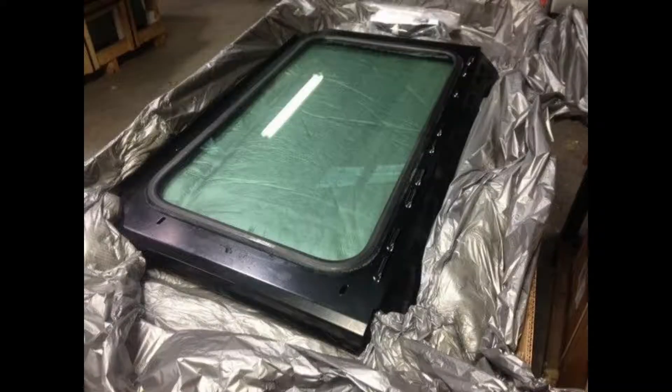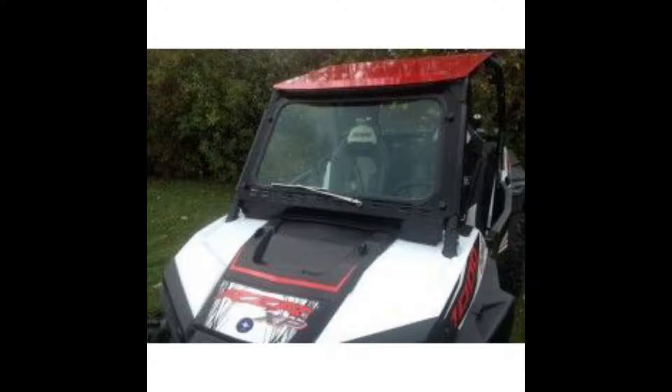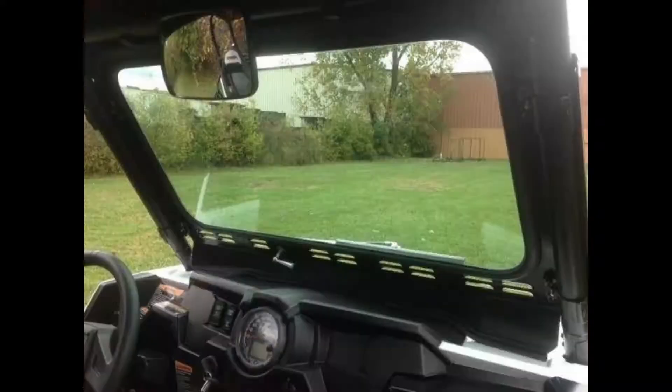The 2014-2018 Polaris Razor laminated safety glass windshield by Extreme Metal Products is one of the best windshields on the market for any rider that wants to stay dry and safe while riding. This UTV safety glass windshield features a powder-coated metal frame construction from 14-gauge American steel.